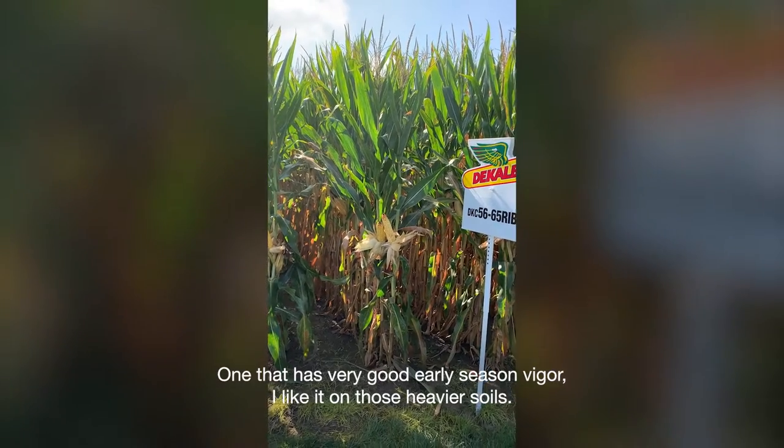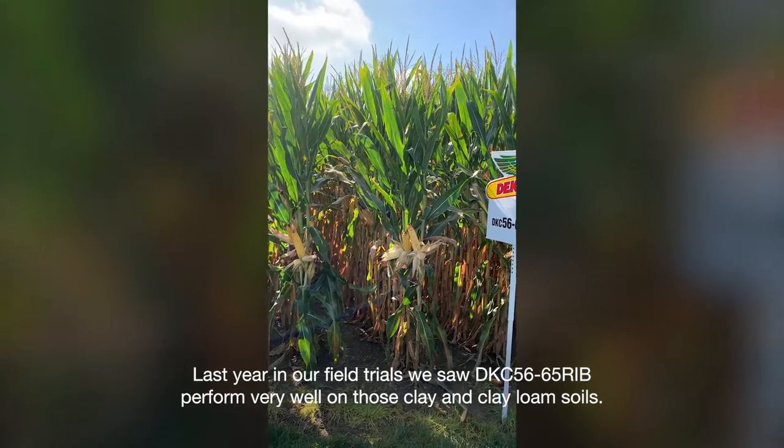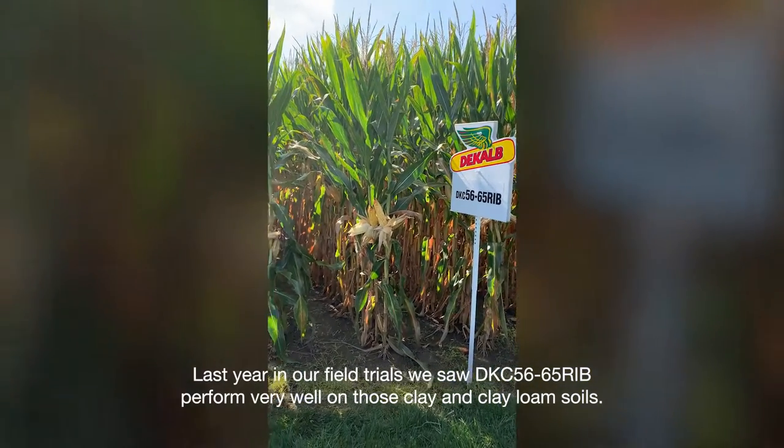It has very good early season vigor. I like it on those heavier soils. Last year in our field trials we saw 5665 perform very well on those clay and clay loam soils.